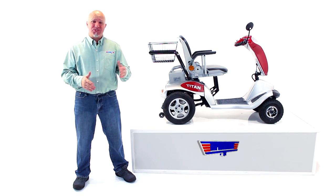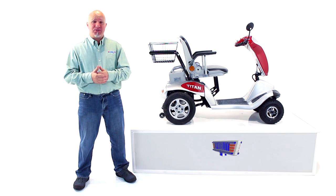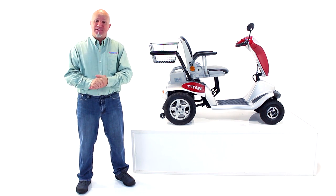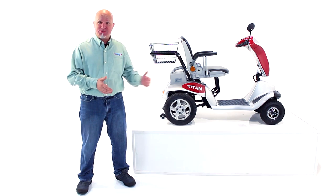On top of those great features, I'm going to show you how easy this is to disassemble to get into your vehicle so you'll never be stuck — all of this without having to put out the extra expense of purchasing a lift for your automobile to transport the Titan Hummer XL.